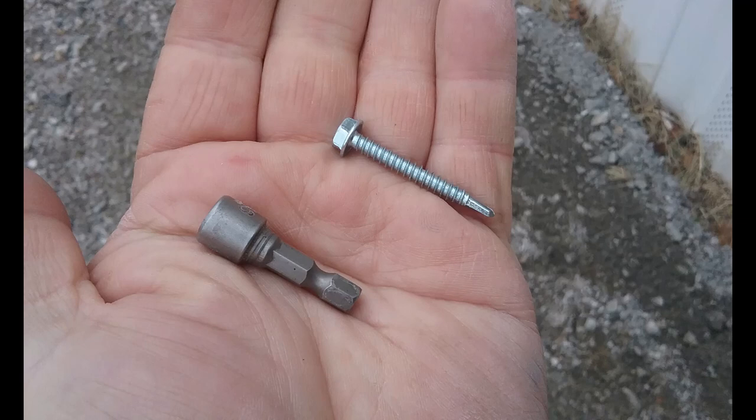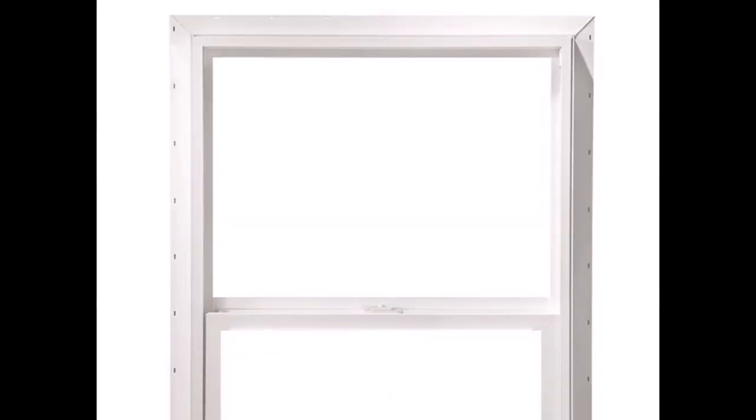These are new construction windows with nailing fins. I had a video of me caulking the fin but I can't find it. What you do is run a bead of caulk right over those slots where the screws go, all the way around — including the bottom. Some people say skip the bottom, but go ahead and do it. Make sure you caulk the inside of the fin. My helper ended up caulking the outside of the fin, put the window in, and realized the caulk was on the wrong side — so he put it in backwards.